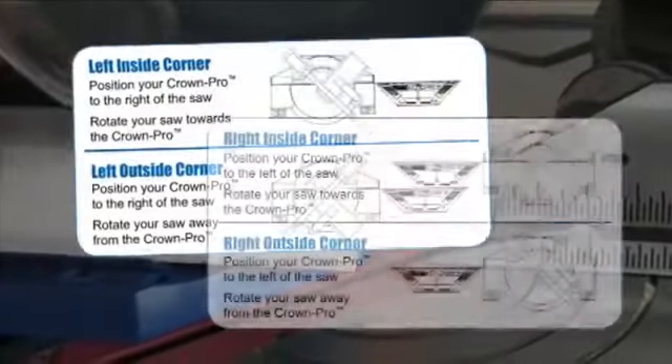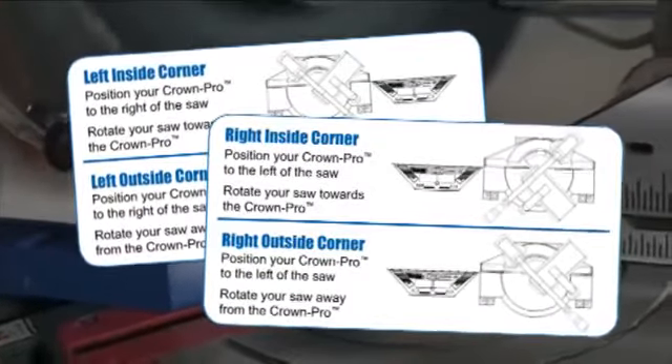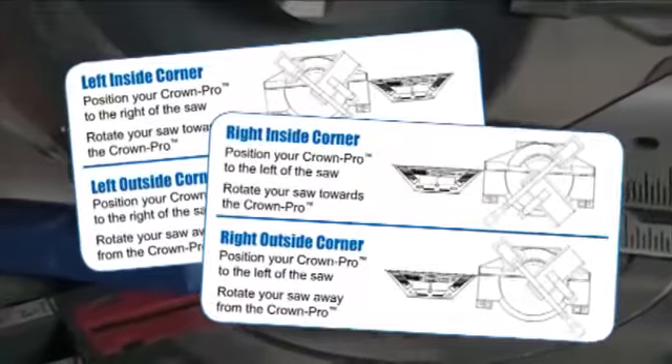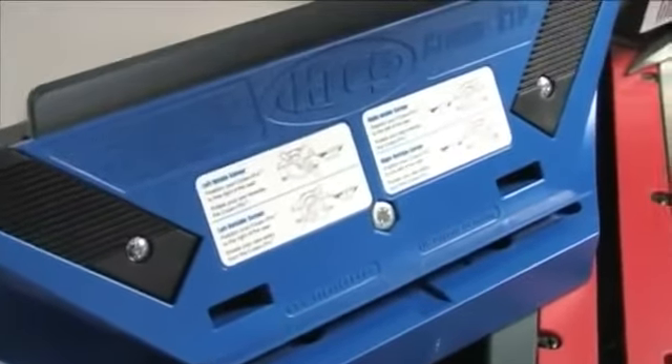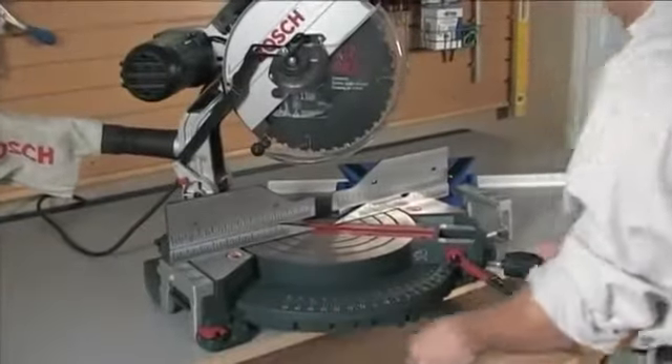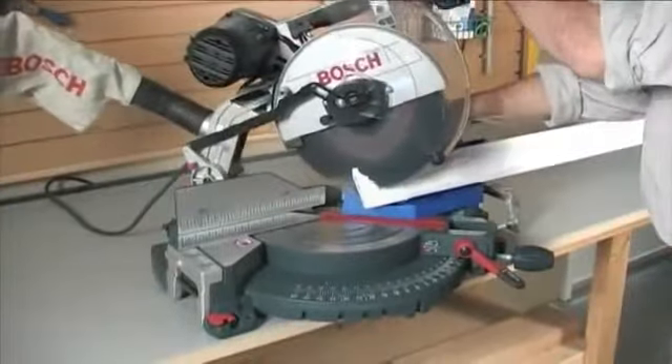The Kreg Crown Pro also simplifies crown molding's other cutting challenge: understanding the difference between inside and outside left and right hand cuts. Labels directly on the face of the tool give you an easy-to-understand visual representation of saw alignment and tool placement. If you are making a left hand inside corner cut, just reference the labels.